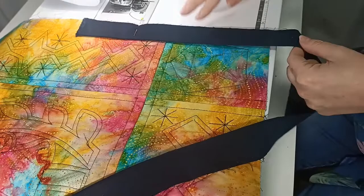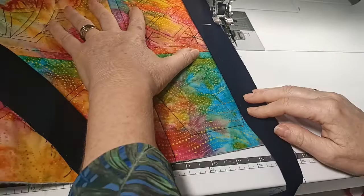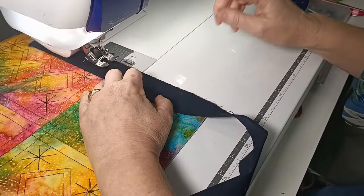The difference with this binding is that we're going to have the raw edges of the binding level with the edge of the quilt. When I sew I'm going to take a bigger seam allowance than your normal quarter of an inch — I'm actually going to take a three-eighths of an inch or one centimetre seam allowance. Have your machine threaded up with your size 80 quilting needle and your walking foot and a thread to match.